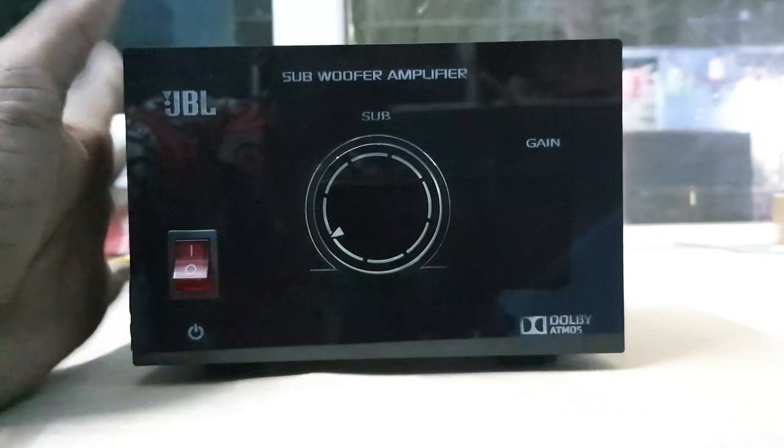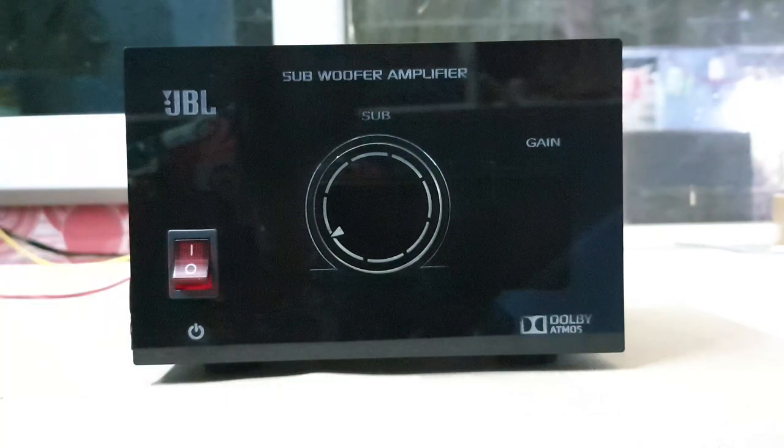This is a car subwoofer booster amplifier. This is 12V. You can use it as 12V or 24V.